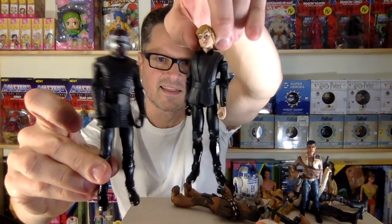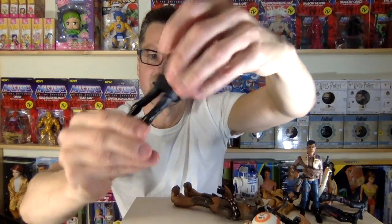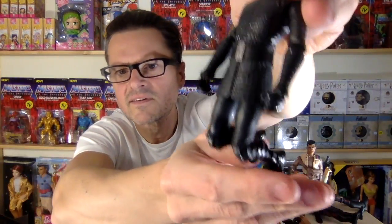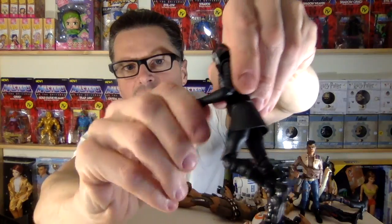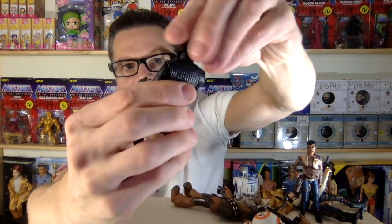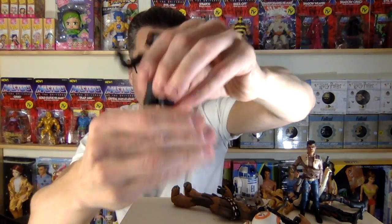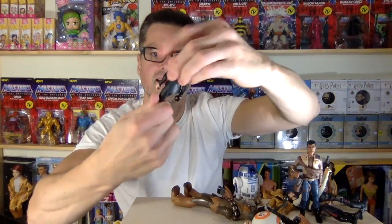Maybe that red stuff is only on this one. He is all in black, looking very much like Luke in these outfits. Much taller. He has all the same articulation. The design is really good. All the details — I hope you can see it in the black. Twisting wrists. Elbows. Neck. Waist. He also has the spring action twist waist, like Masters of the Universe. There's a lot of Masters of the Universe correlations going on here.